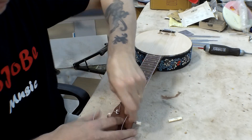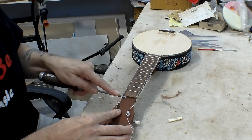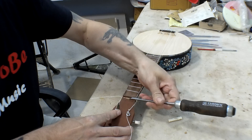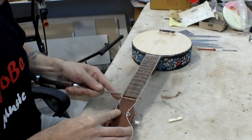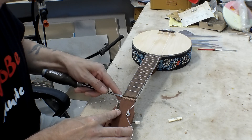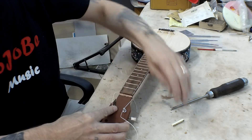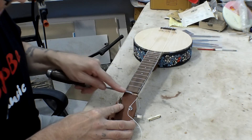I'll take my 5mm chisel and just start to carefully cut that platform down a bit. Making sure to keep it level forwards and backwards, and side to side, which can be a little bit tricky — just a little bit at a time. It is important to keep it level both ways.